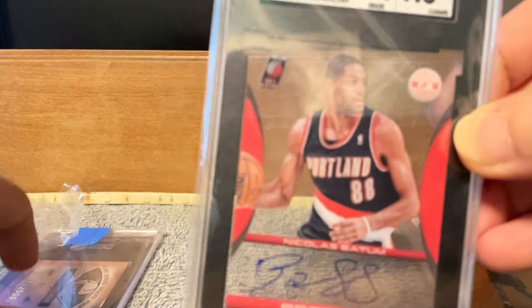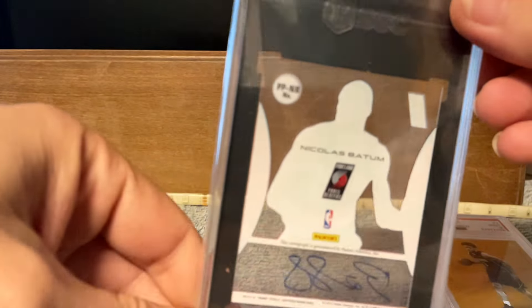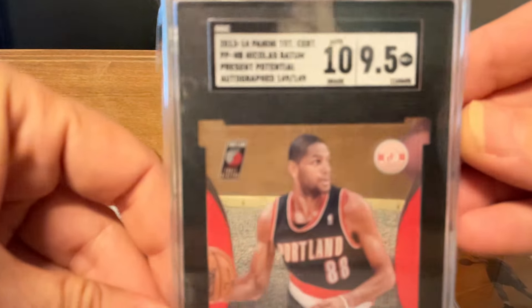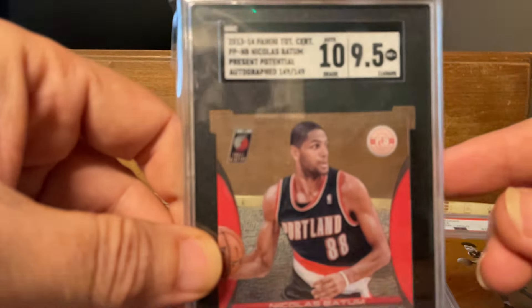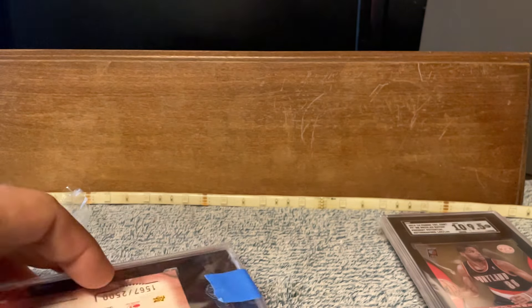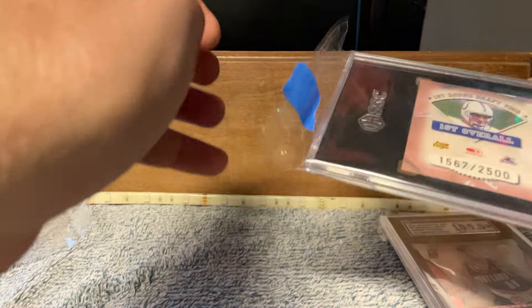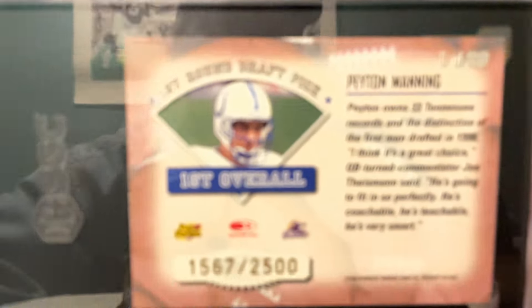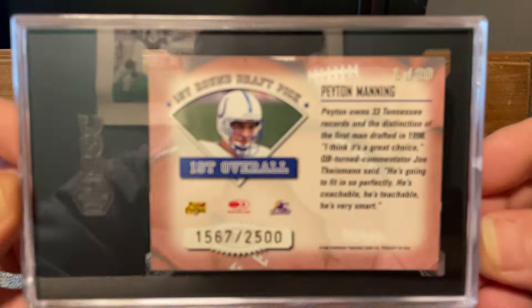This is a very thick card, apparently — it feels thick. This isn't a rookie; it's a Bynum. But the price that I paid on these cards — this one here is the most expensive card in the lot. This is a rookie of Peyton Manning, numbered.